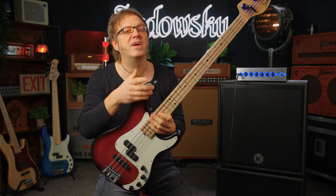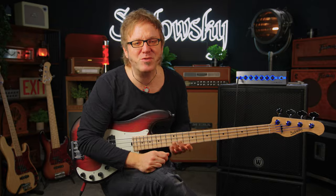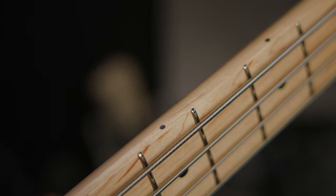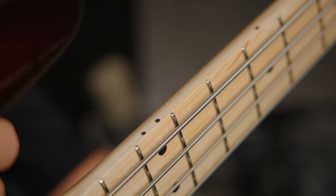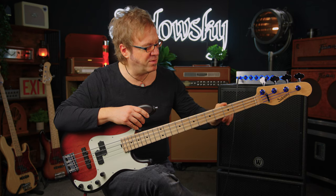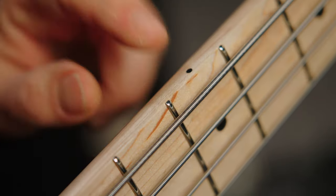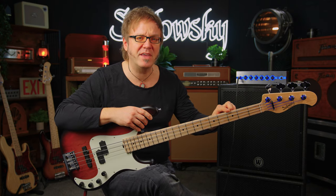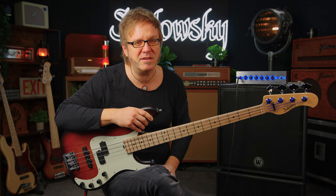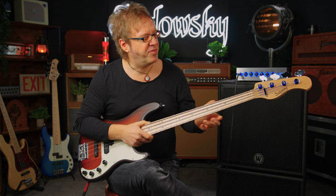So far the only wood options we have is a swamp ash body combined with a maple neck and maple fretboard, but there'll definitely be more wood options in the future. In the fretboard we have 21 nickel silver frets — very beautiful, very shiny — and you want to pay special attention to these beautifully rounded fret ball ends. There's no chance of any sharp fret ends sticking out of the fingerboard because of what they call the IFT, the Invisible Fret Technology. It's very very comfortable for your fretting hand.